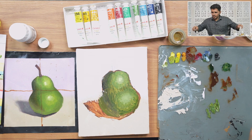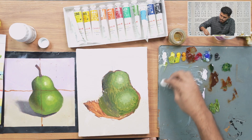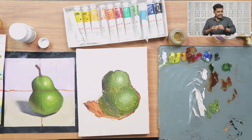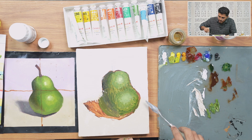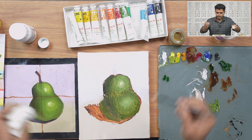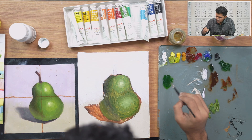Now we're switching into the refining stage. I'll place these colors here. If you're using linseed oil, there's a safety practice you should follow: linseed oil is combustible. If you wipe it with tissue papers and put those in a dustbin with enough oxygen available, it can catch fire. Be careful about where you dispose of leftover tissue papers.